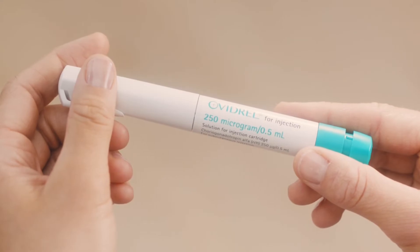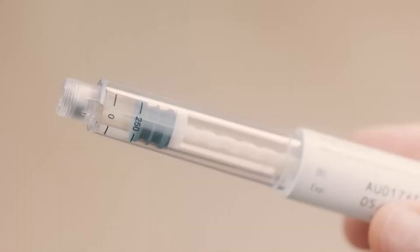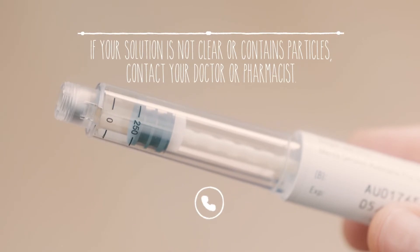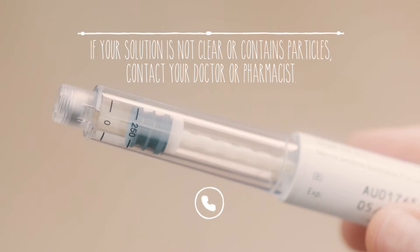Before you use the pen, take the pen cap off so you can take a close look at the solution in the drug reservoir. The solution should be clear with no particles in it. You must only use Ovidrel if the solution is clear and free of particles. If the solution isn't clear and particle free, speak to your doctor, nurse or pharmacist to get a new pen. Okay, so mine looks fine.